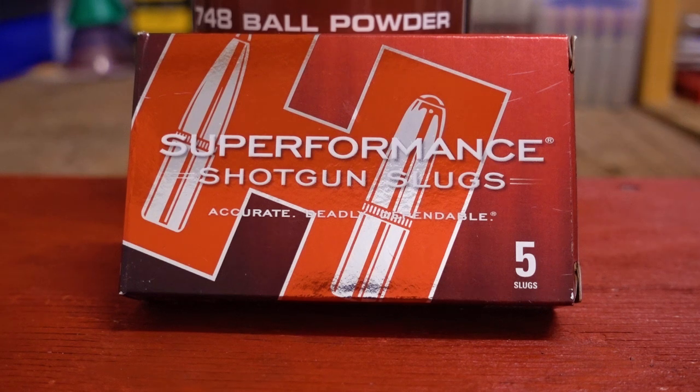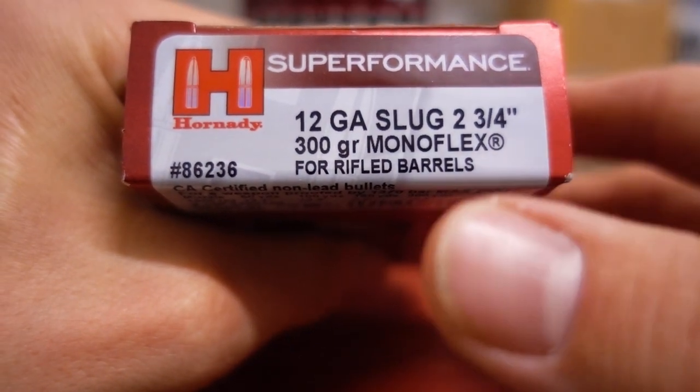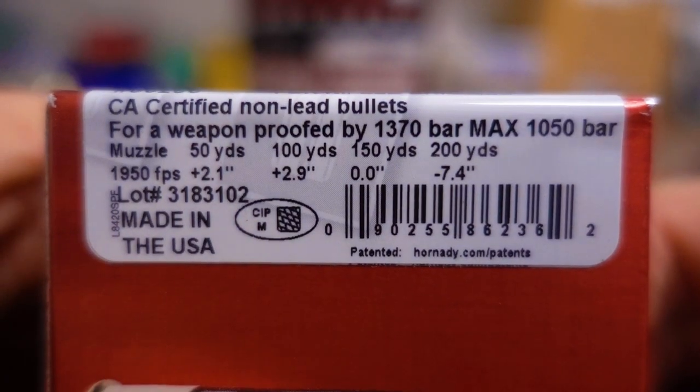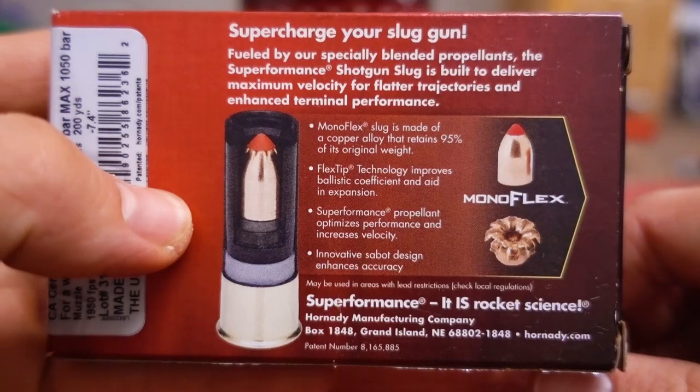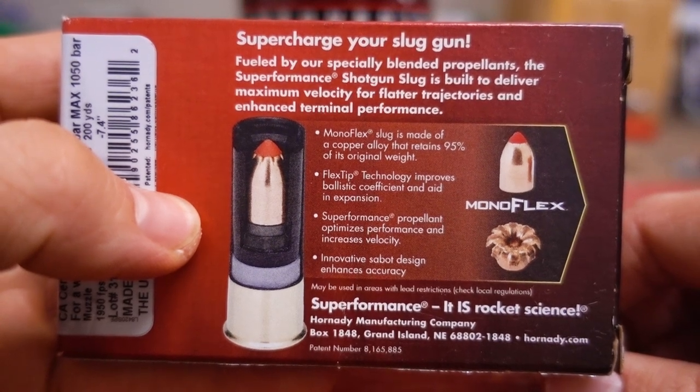In this video, we're going to take a look at these Hornady Superformance Monoflex Sabo slugs for the 12 gauge. According to the box, they're a 2-3/4 inch shell with a 300 grain Monoflex slug. And here's a little ballistic chart. From the looks here on the back of the box, it kind of just looks like the SST Sabo slug.